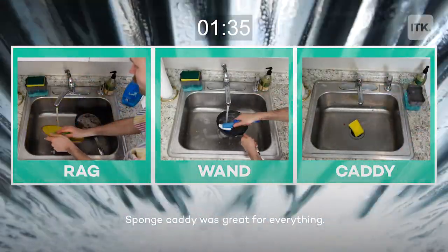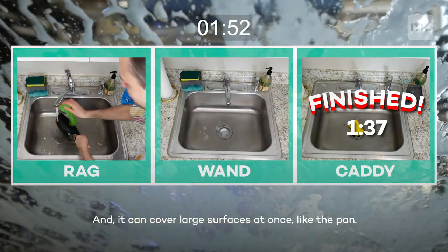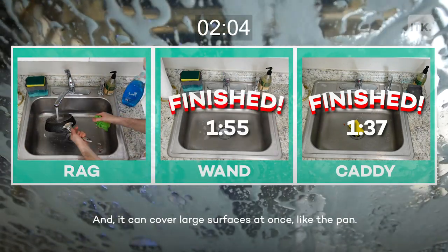The sponge caddy was great for everything. The sponge is just the right size to get in all the nooks and crannies you need, and it can cover large surfaces at once, like the pan.